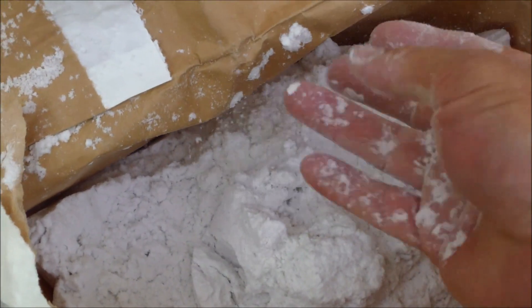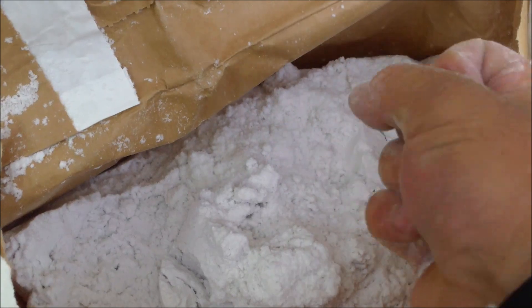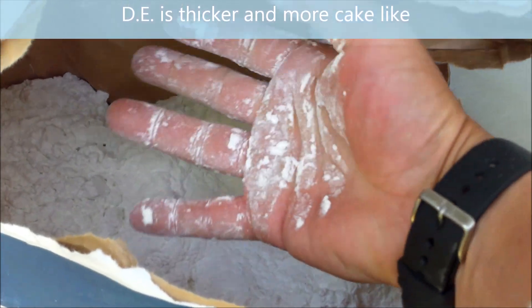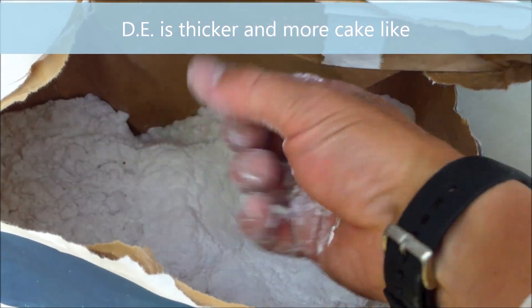I'm going to grab some in my hand and move it around. You can see that it's very soft, much thicker, and you can see how it coats my hand — it's much cakier.